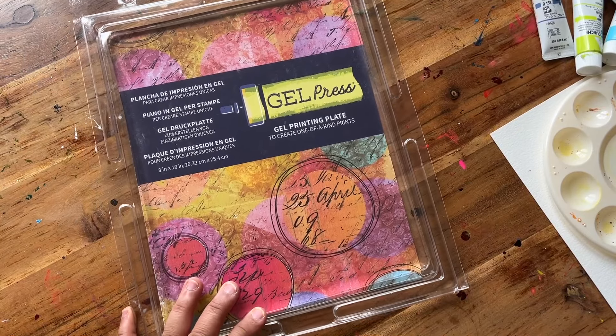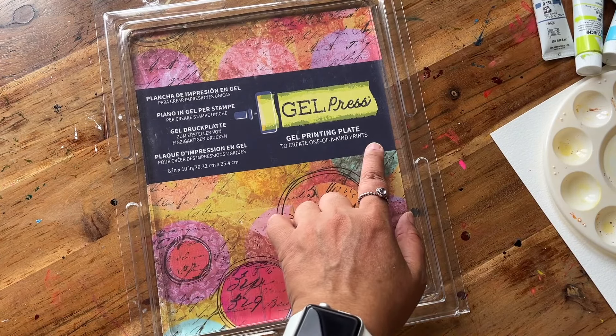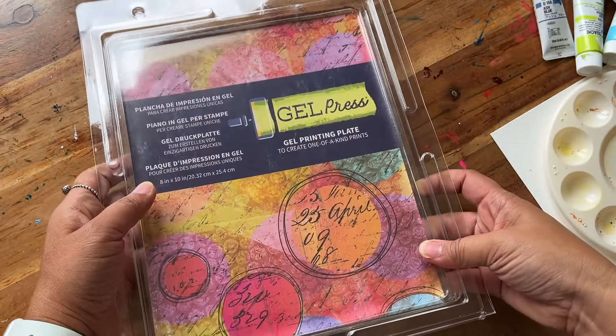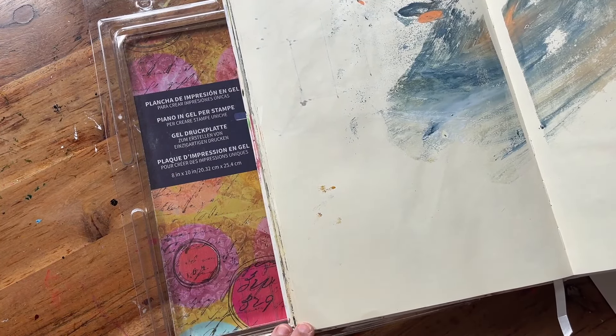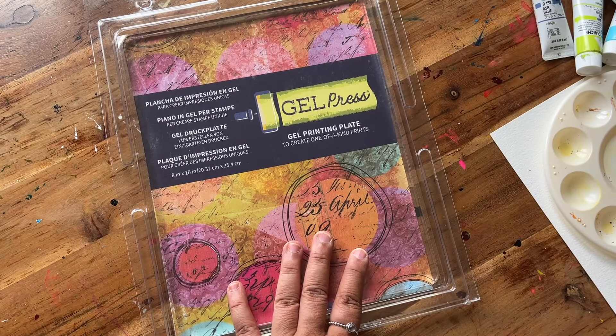Here we have it — it is Gel Press, gel printing plate to create one-of-a-kind prints. It's 10 by 8 inches and it should be just the right size to get prints in this particular sketchbook, but also some of my other sketchbooks.